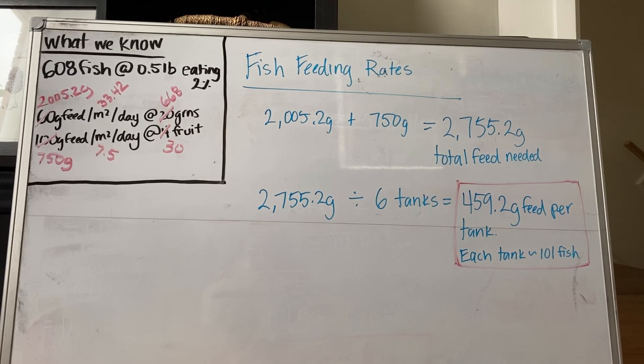And that is how you balance your aquaponic system using simple calculations.